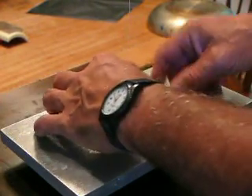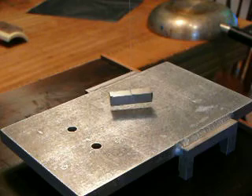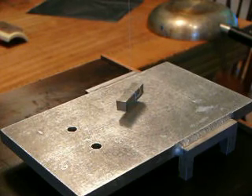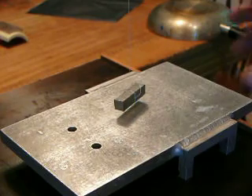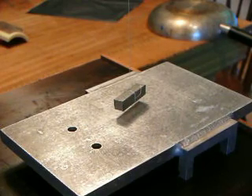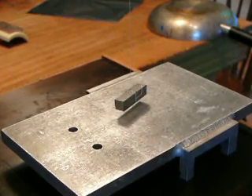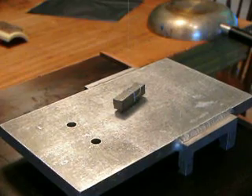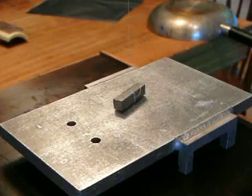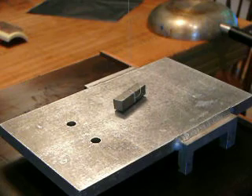If I spin it past the attraction point like so, it will then seek north, but on a controlled basis. And if I make it closer, the effect is more pronounced. I'll raise the table and get it about a sixteenth of an inch from the magnet, and now the magnetic braking effect is much more pronounced.